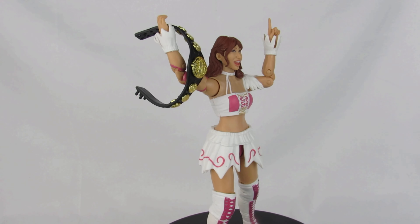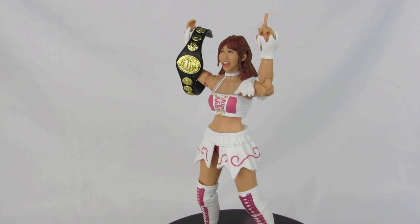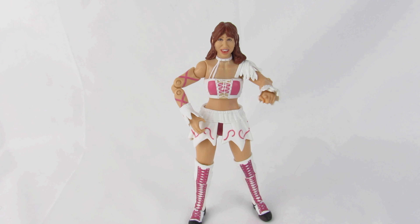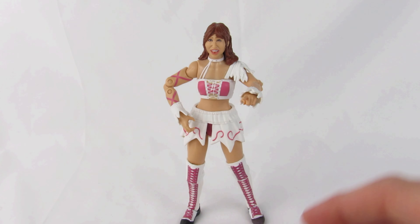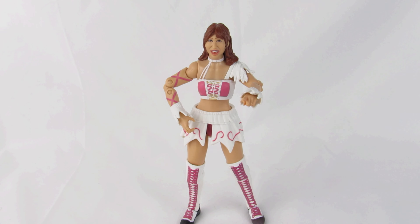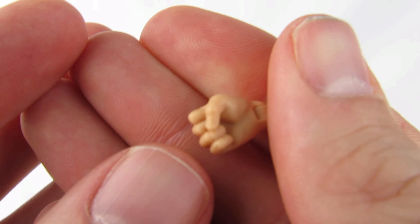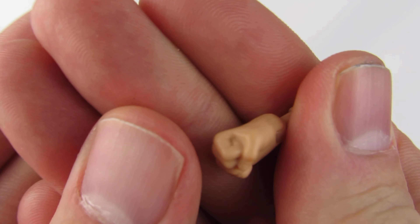Riho from AEW Unrivaled Series 3 — the attire is from the debut episode of AEW Dynamite on TNT on October 2nd, 2019, where she defeated Nyla Rose to become the very first AEW Women's Champion. Now let's cover the accessories. She comes packaged with a right grasping hand and a left pointer hand. The extra hands she comes with are a pair of open hands, a left grasping hand, and a right fist. And I have to show y'all — this is the most highly detailed closed fist I have ever seen in a wrestling figure mold. It looks so lifelike.